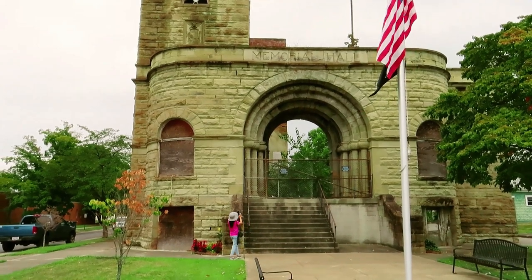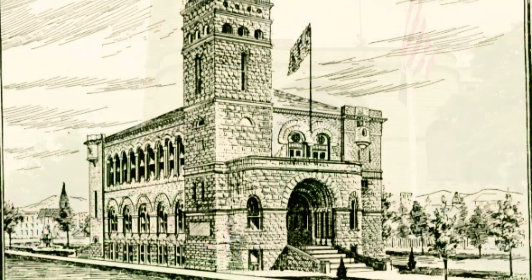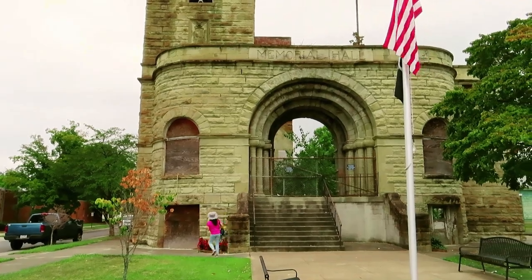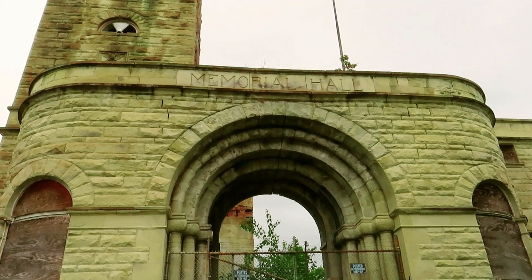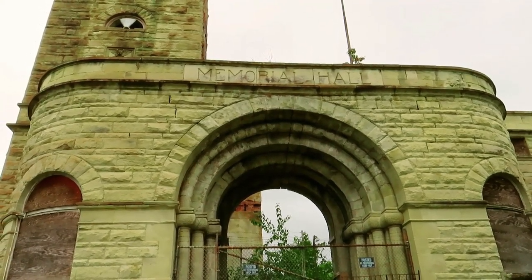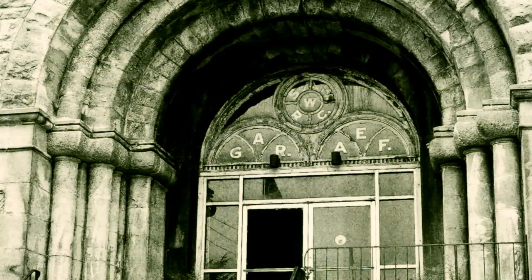This is the Grand Army of the Republic Memorial Hall, built in 1892. It is a historic building located at 401 Railroad Street in Ironton, Ohio. The architect of this particular building is Joseph W. Yost and it is in the Romanesque style of architecture. It was built to serve as a Grand Army of the Republic Memorial.